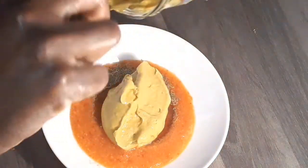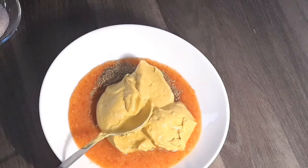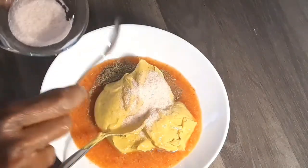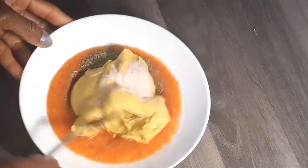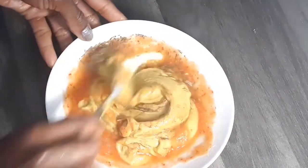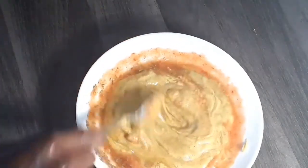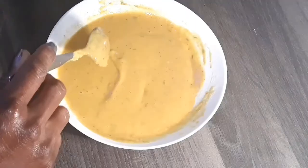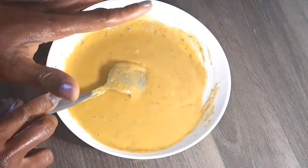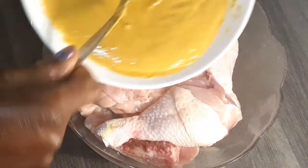This is a requested video and my first time making mustard chicken. After adding all the ingredients I'm going to be mixing them all together. Guys, look at this mixture — it looks so cool, just look at the color! Now I'm going to add the mixture to the chicken and mix all together.